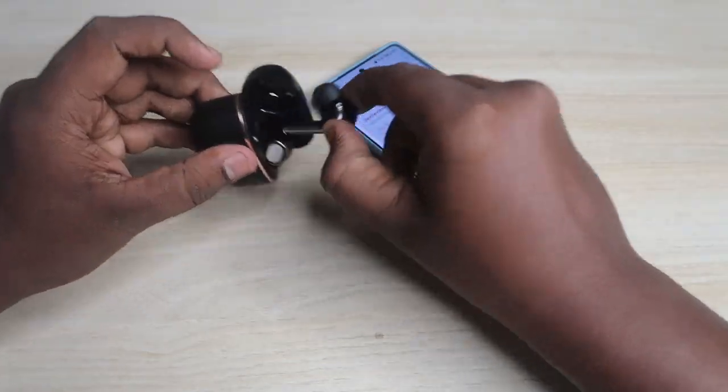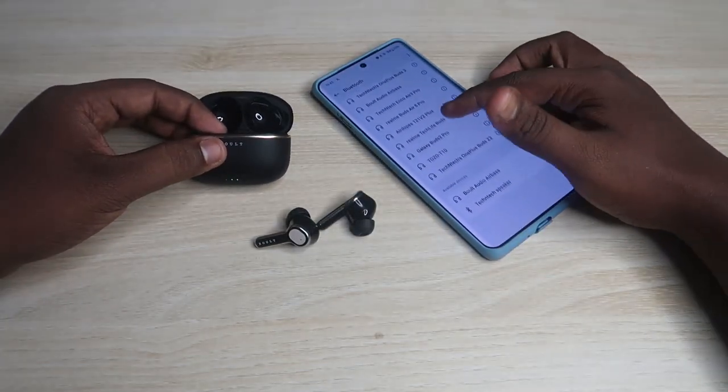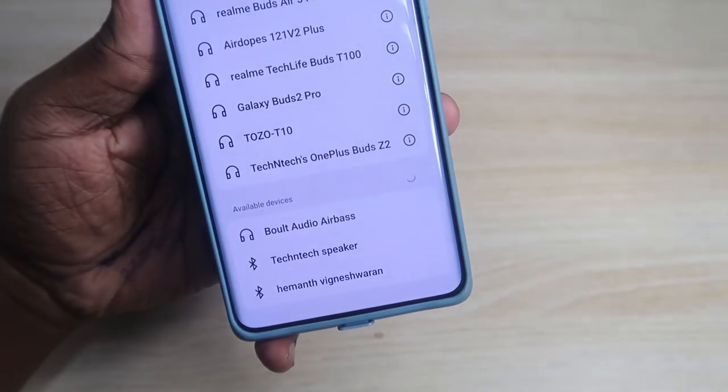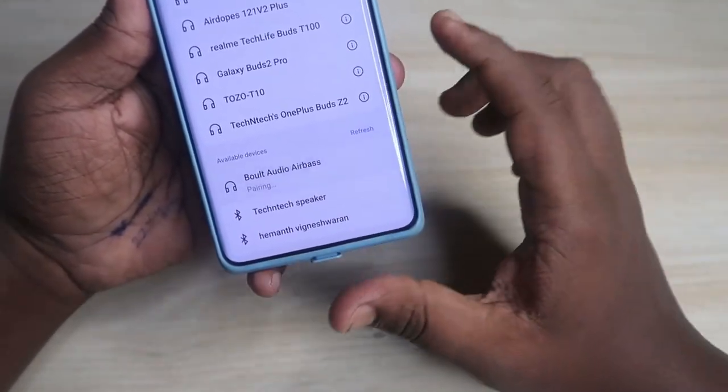Now enable Bluetooth on your smartphone, open the case door, and take out both Bolt Audio Z40 Ultra earbuds. In the available devices list, you will see 'Bolt Audio Airbase' — that is the device name for the Z40 Ultra; they don't change the model name in the list.